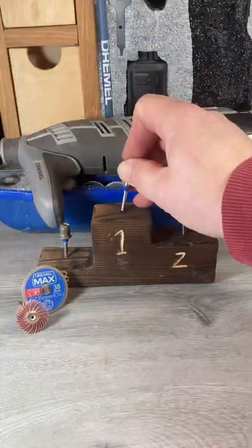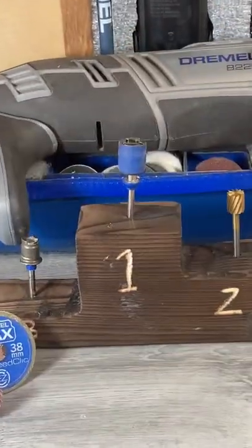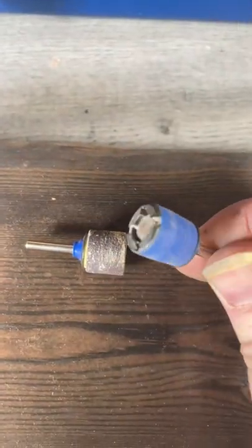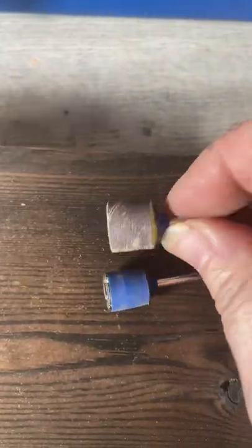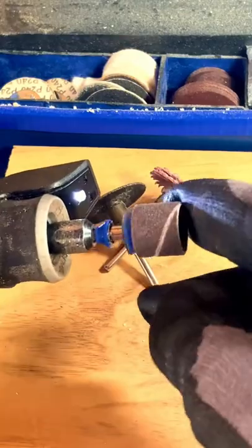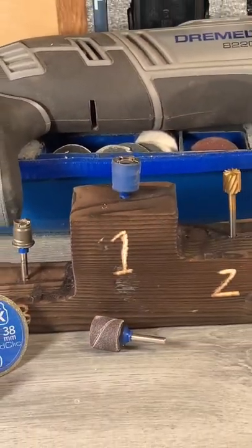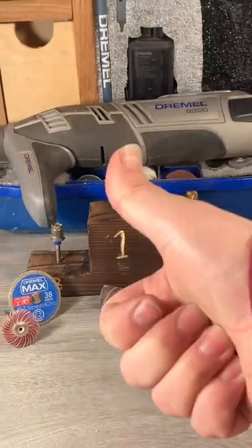And my number one Dremel accessory is the speed click sanding mandrel. I just like the fact I can change a sanding band within seconds. I do a lot of sanding with the Dremel, so saving a few seconds here and there really does help. Job done — love you!